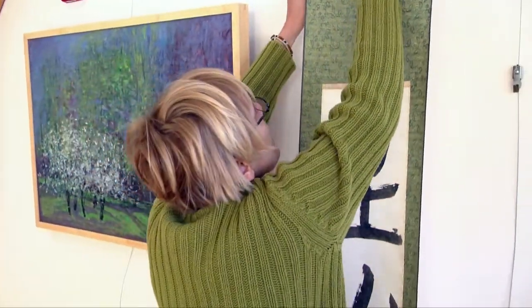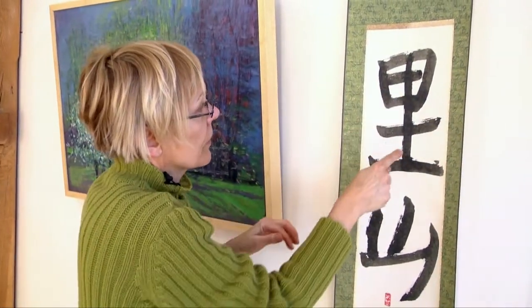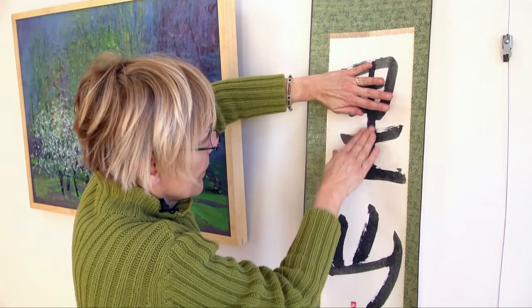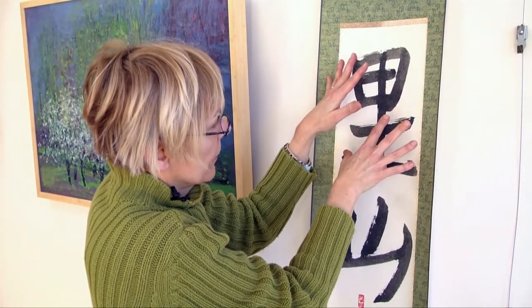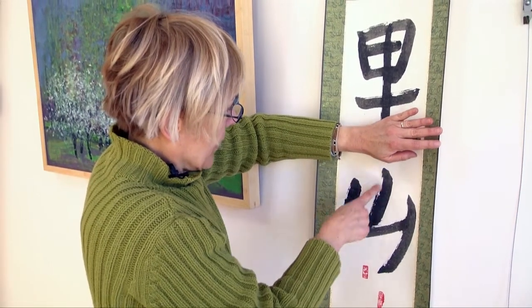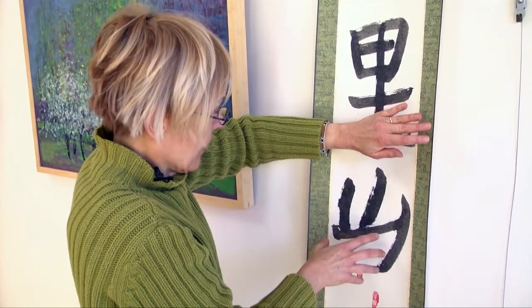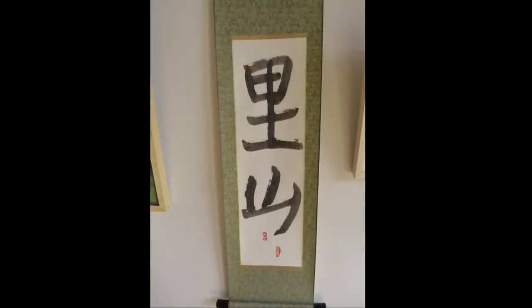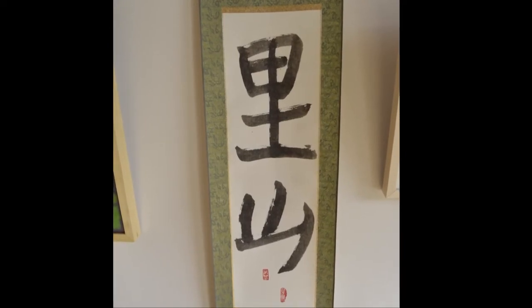There are two scrolls in the show and there'll be descriptions you can read about the scrolls and how they relate to the landscapes when you're here. This is Sato — this is a field, and this is the character for Earth. Put it together and it's arable land or precious land. And then this is Yama, or Shan in Chinese. Here you have almost pictorially a mountain — it's been a little bit abstracted over 4,000 years. So you have arable land and mountain coexisting in this expression that once meant precious land between the mountains and the villages, and now very recently means living in harmony with nature.